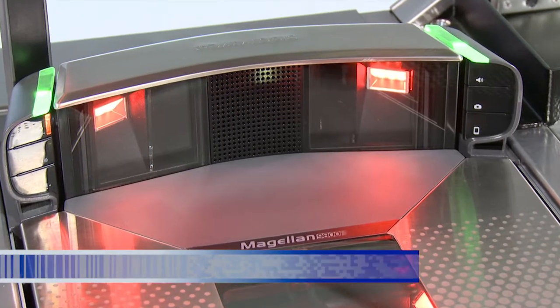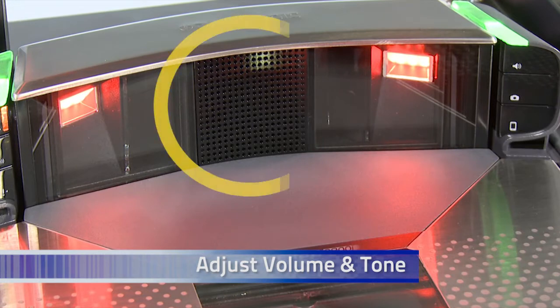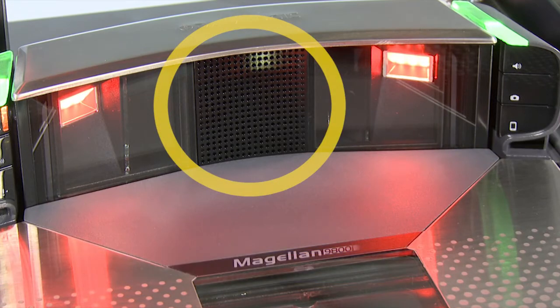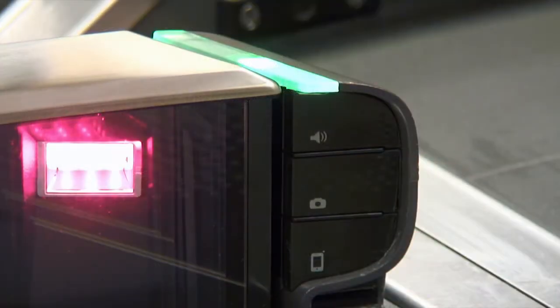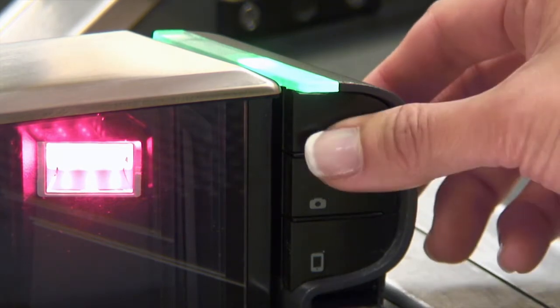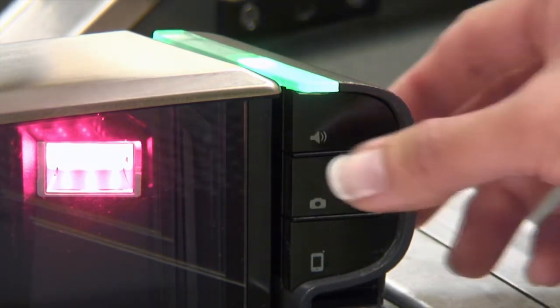The volume and tone of the good read beep can be adjusted to fit your needs. The center-mounted speaker makes it easy to hear good read feedback and other audio functions in noisy retail environments. Simply press and release the volume button on the top right-hand side of the scanner to cycle through the available volume levels.